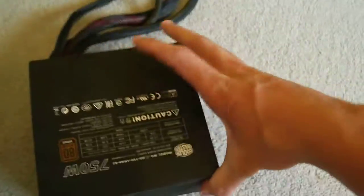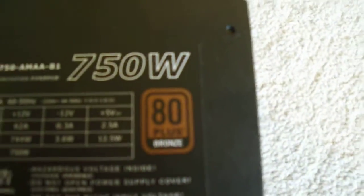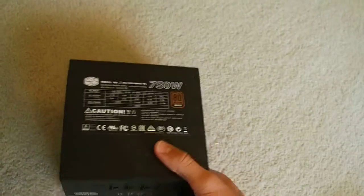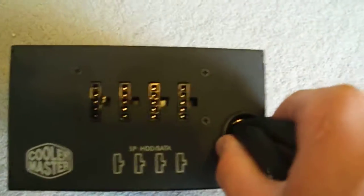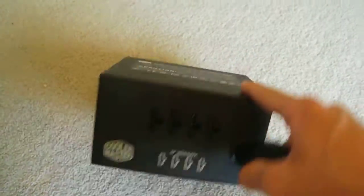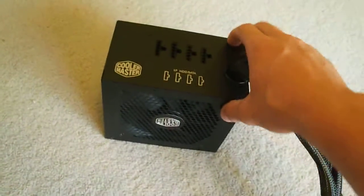It is a bronze rated power supply, so 80 plus efficiency. It comes in 750 watt, and it also has some other variants in the 550 and 500 watt range. As you can see, it is semi-modular, which is very good. This power supply comes in at about 120 to 130 Australian dollars, which is very good for a 750 watt semi-modular power supply.